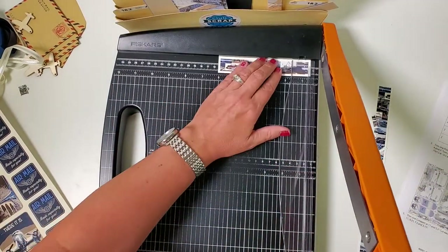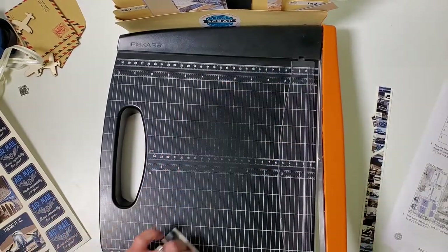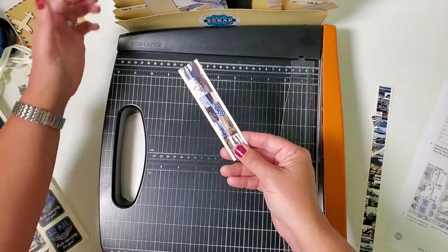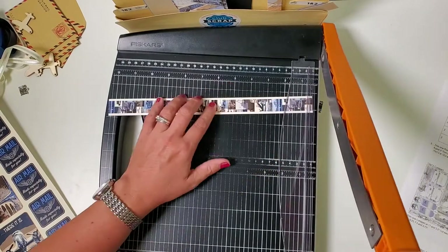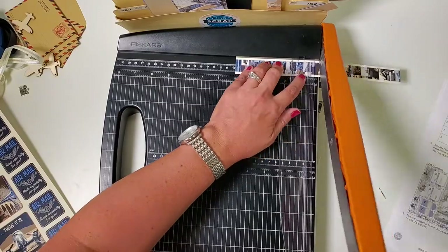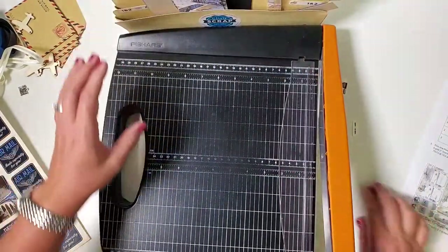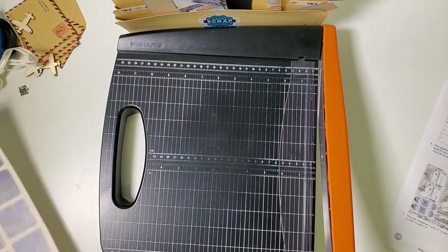I'm going to trim this piece into a five-inch piece, taking a little off each end so it's the same on each end — put that in pocket C. If you want, you can also trim this at ten and five; this is also going to go in pocket C. Dispose of any other little scraps and we'll move right on to the next sheet of cut aparts.